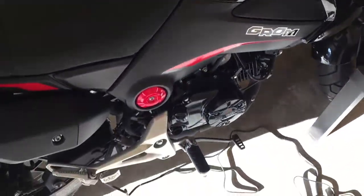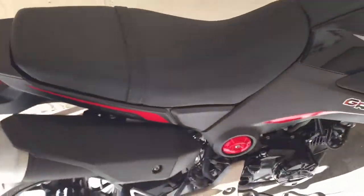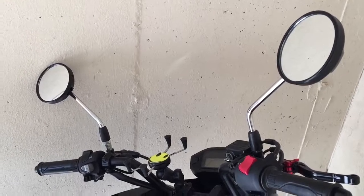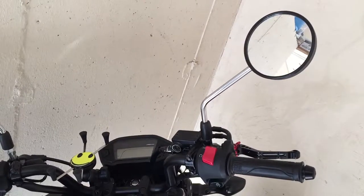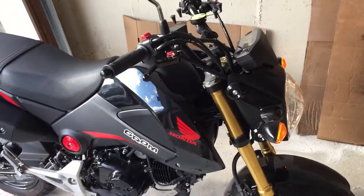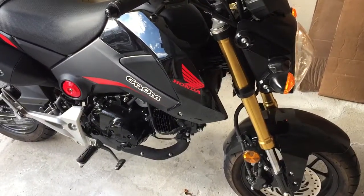I'm going to do an oil change on the Grom and also install the new bar mirrors. They're going to be a little bit lower than these, but hopefully there's going to be a huge difference. I just got the Grom started up and it's warming up the engine so I can easily drain the oil.